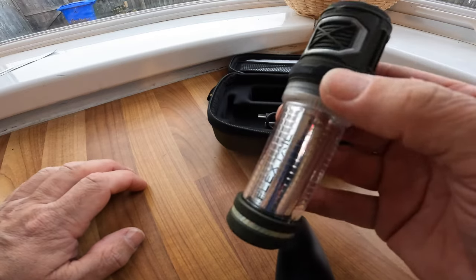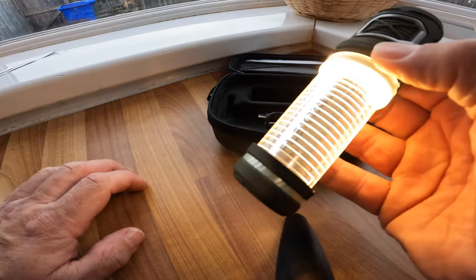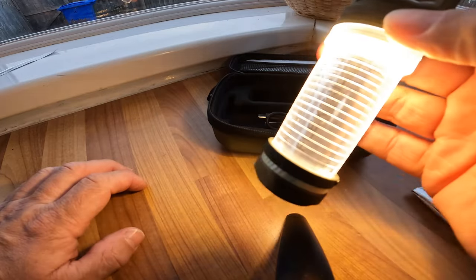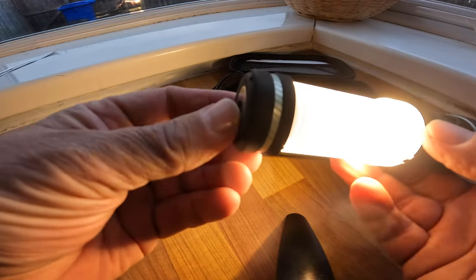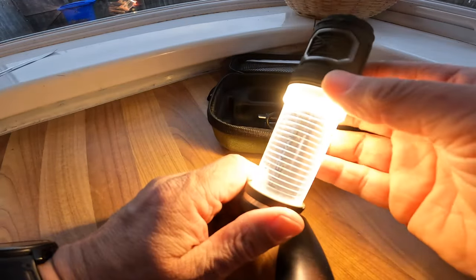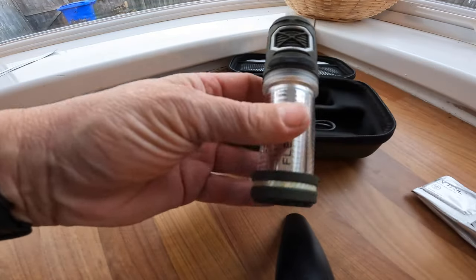There's a light on the side - slow, bright, then bright again. It's a really bright light. Brilliant for camping. I've been looking all over for camping lights and I just keep getting these. So there's the bottom of it.